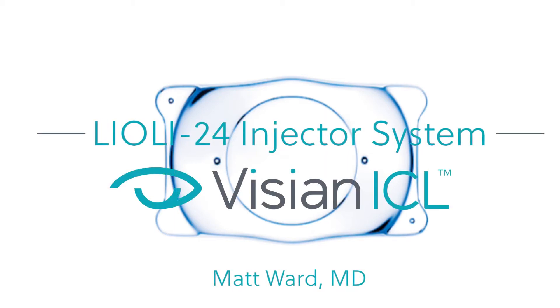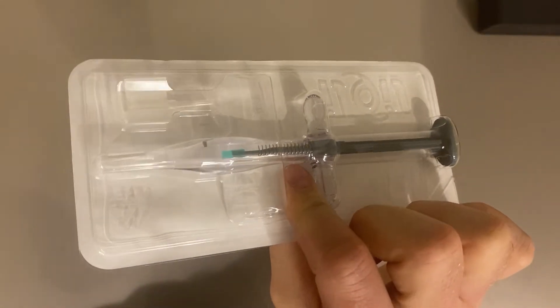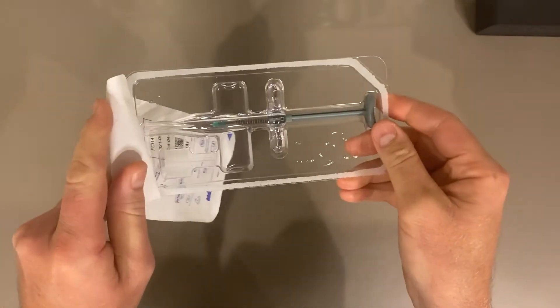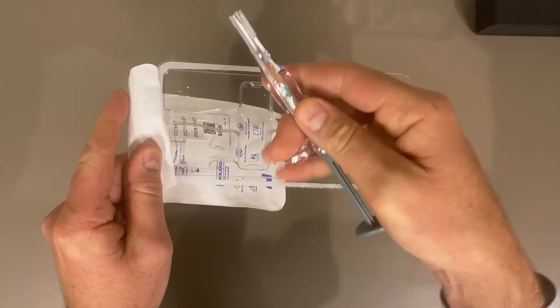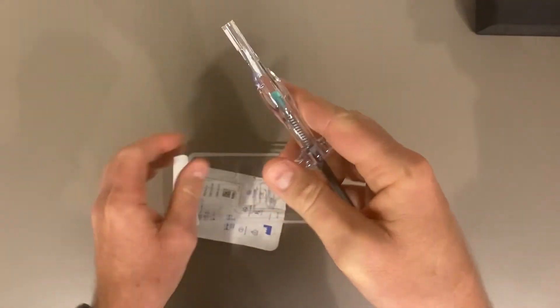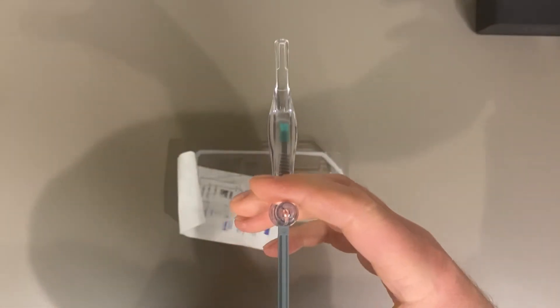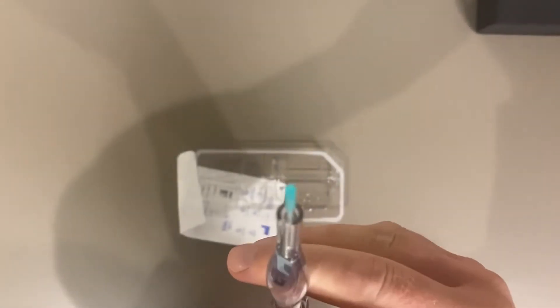This is Dr. Matt Ward and I'm going to show you how I use the Lioli 24 injector system for Vizien ICL surgery. This product is by AST and I have no financial interest. The Lioli 24 injector system is a well-designed, ergonomic, closed system type injector that utilizes an inner coating in the cartridge they call Lubromatrix. Lubromatrix is supposed to lower the coefficient of friction in wet environments and produce a nice gliding action with very little friction or low chance of damage to the IOL.